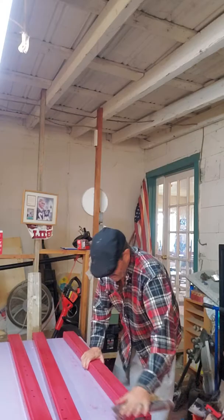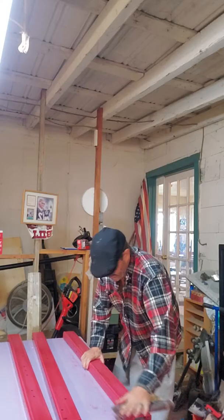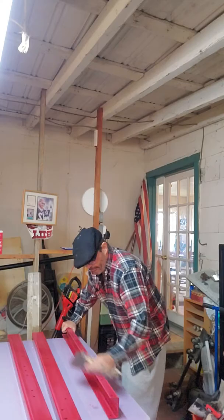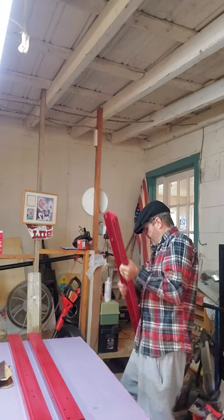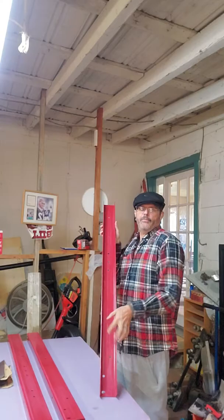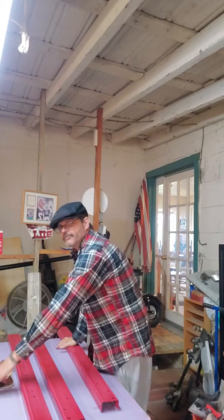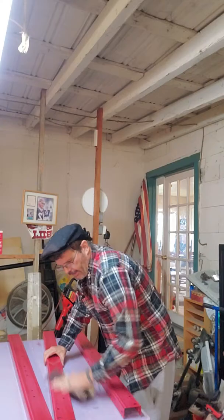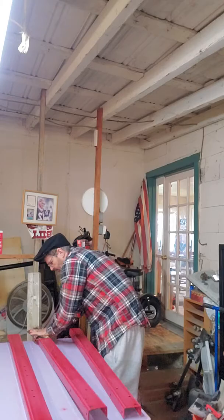Someone told me don't sand it, you don't need to with this paint — and I said yeah, you do, you need to sand everything. I'm going to paint the visible-side pieces face down on the table so I can get a nicer, more even coat of paint. I hung the first one and got runs in it, so I'm not happy with that method for the parts that will show.